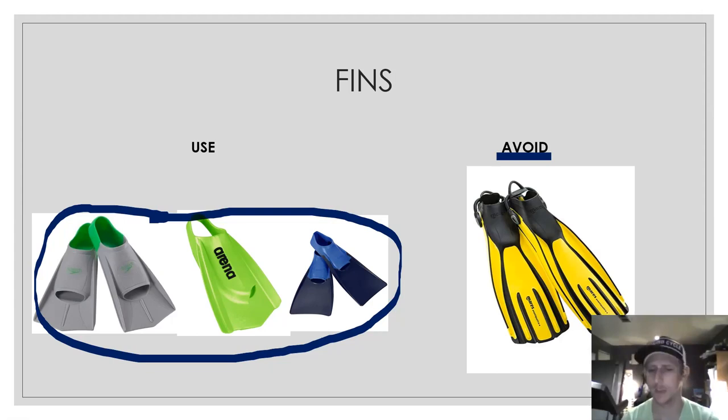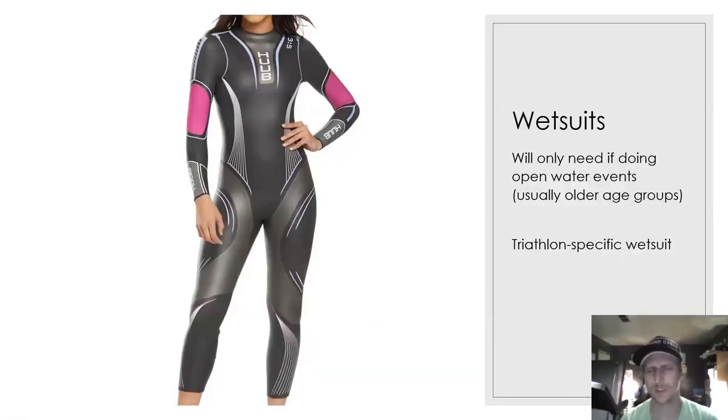Make sure you have something that fits and is appropriate to swim in. Wetsuits — this is something you don't have to worry about immediately; however, in the spring and summer you might need to. Competitive athletes are the ones that are probably going to have to worry about them more, because they'll be swimming open water mostly. Younger athletes, not as much.